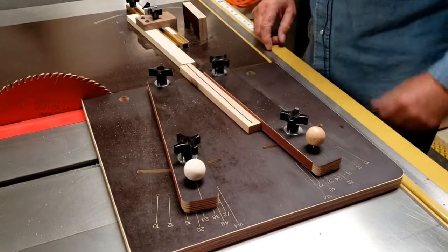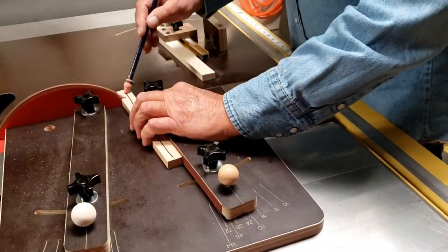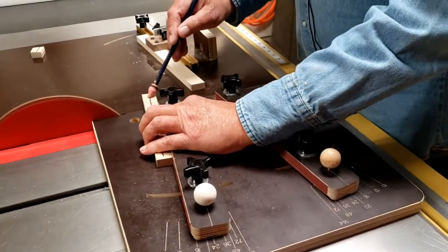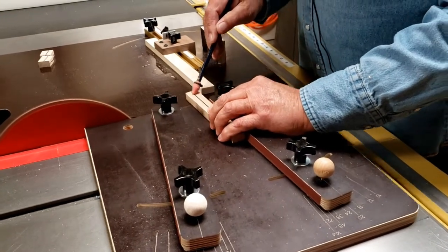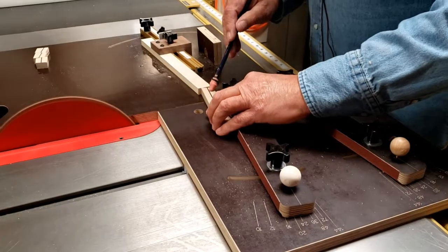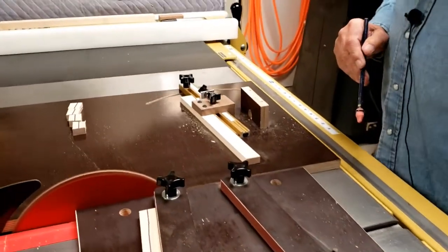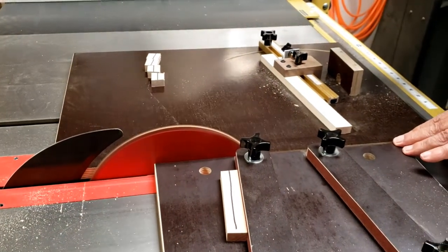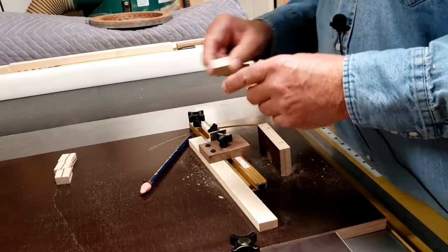I'm going to go ahead and turn the saw on and cut a couple of segments. The blade that I'm using is a Freud LU85 blade — it's 80 tooth, and it gives you an extremely clean cut. There's a little bit of fuzz on the corners maybe, but that's about it.